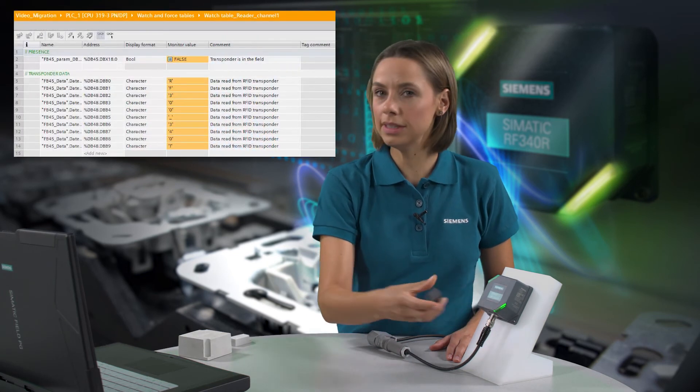Now, if I hold the replaced transponder over the Sematic RF300 reader I just connected, you can see that the data is immediately read from the transponder.